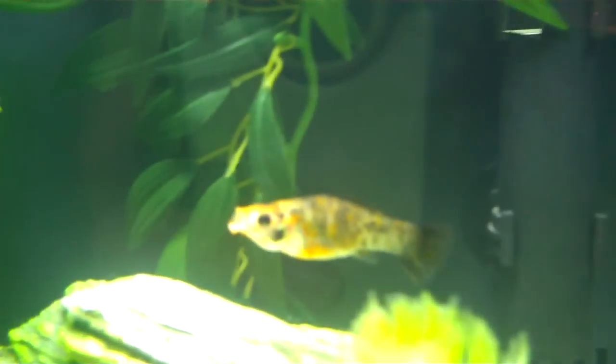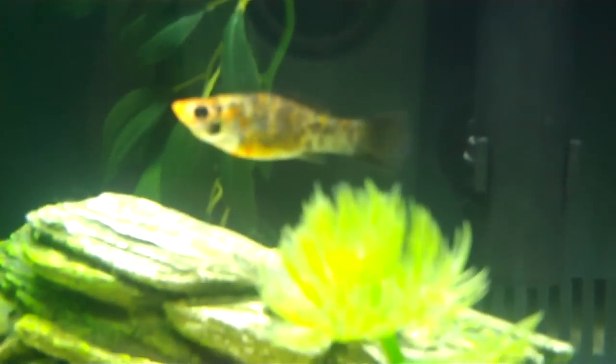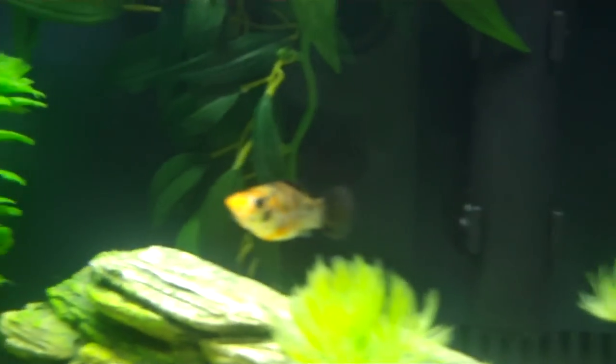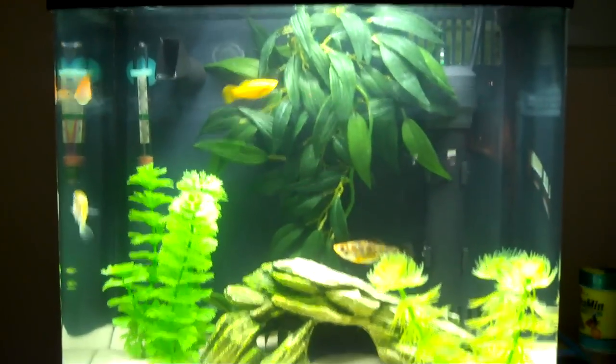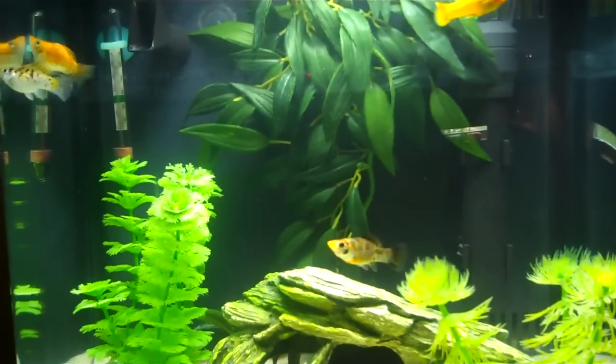The last one over here is a regular molly and she's a female. She is really shy and she doesn't like being around other fish, so she just kind of hangs out by herself as you can see. All three are over on that side and then she's just kind of hanging out by herself.